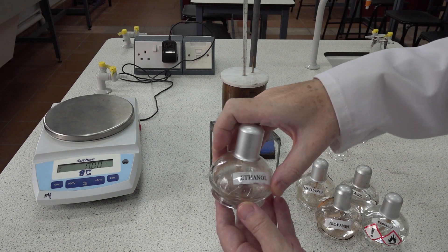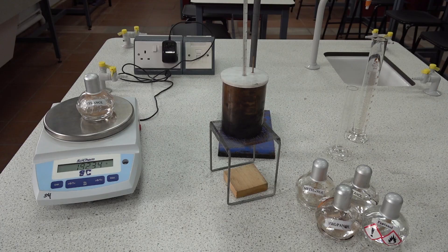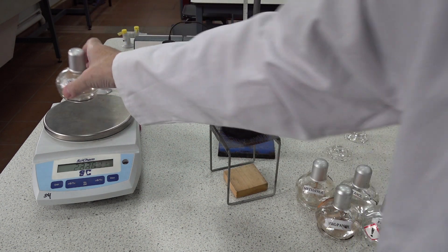We then weigh the spirit burner. This one is 192.34 grams.